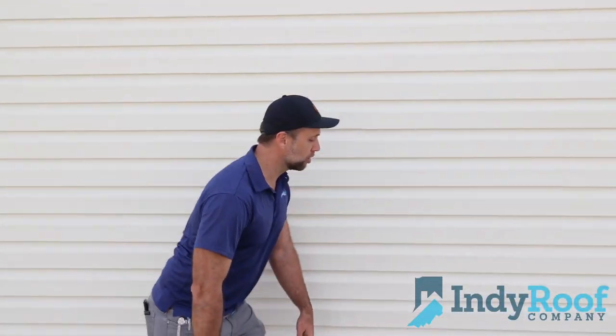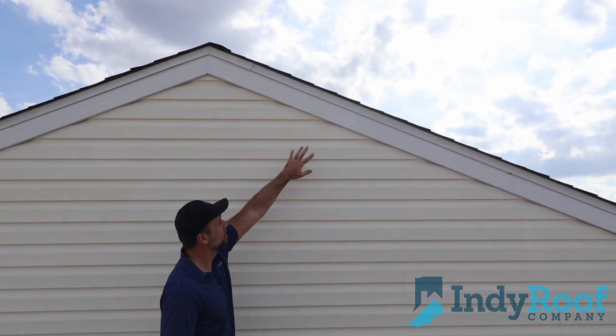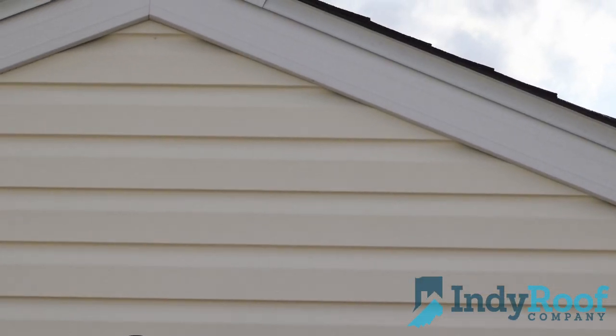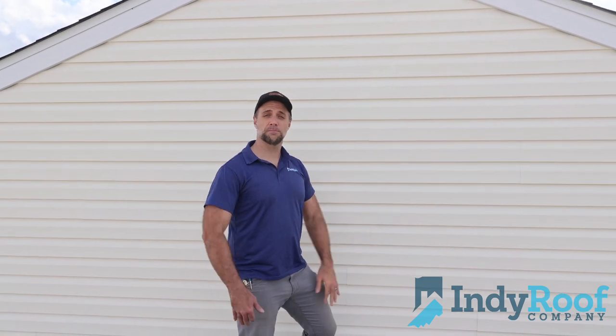We can also make sure that it gets accented at the top. In this particular case, we have the fascia wood wrapped in aluminum, but you can also go with something that's a little bit more decorative in various parts of your home if you're looking for a more unique look.